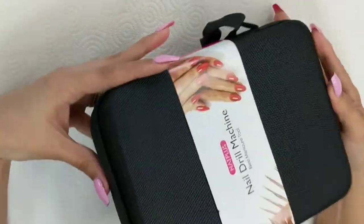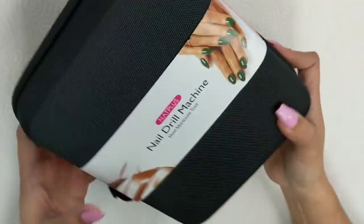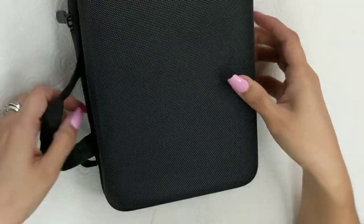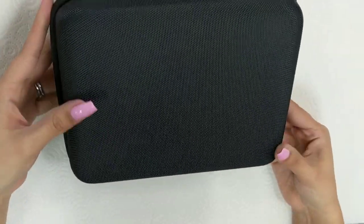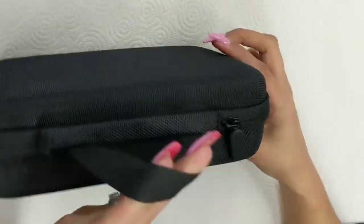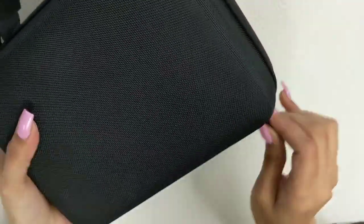It comes in its own little travel case, so this is great for traveling. If you do travel or go to a lot of places to do manicures and pedicures, I highly recommend it because it is super easy to pack up and go.